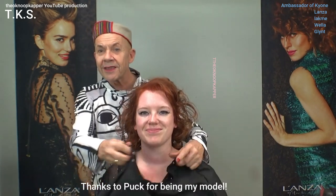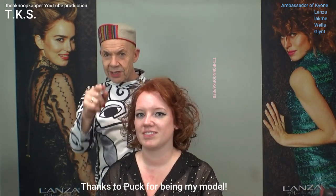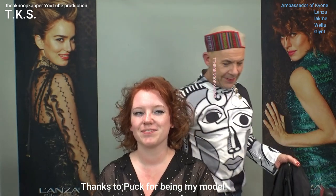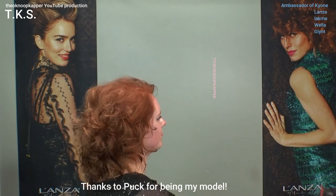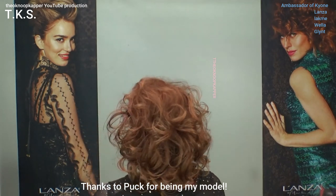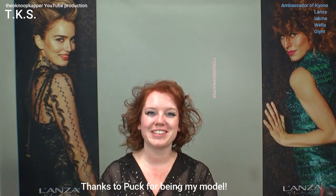So this is the new hairstyle and new color of Puk. Thank you for being my model. Thank you for watching — she will turn around and show you the end result, and we'll see each other in the next video. Bye-bye! Thank you, Theo.